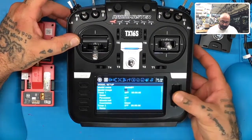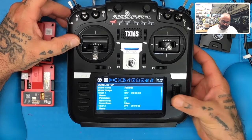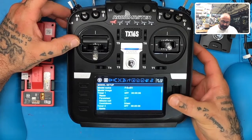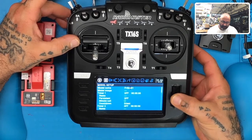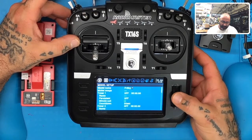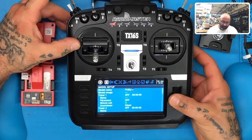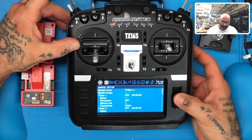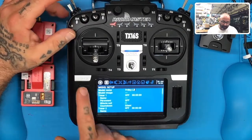To name the model, highlight it, click on the wheel, and scroll just like you normally would. Go to F, hit enter, then R, hit enter, then make the letters uppercase — go through F-R-S-K-Y. Then go all the way for a space, and we'll call it LR — L capital and R capital — standing for FrSky Long Range. When done, hit the return key.